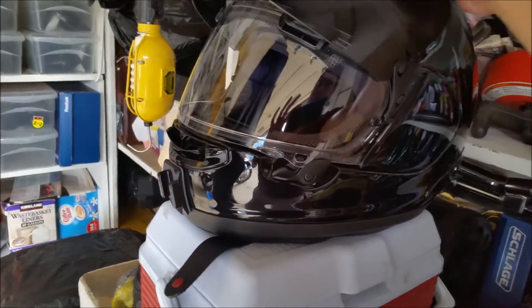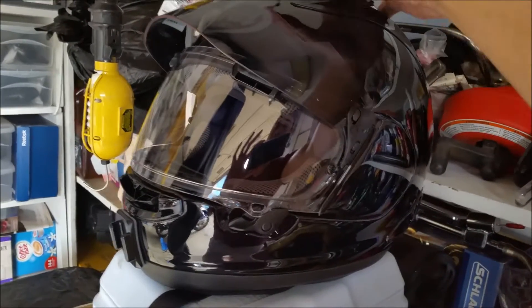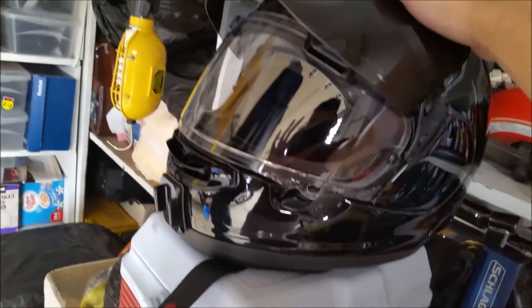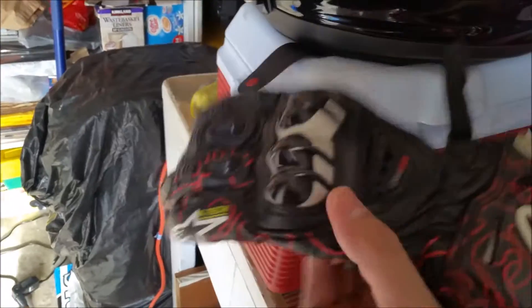This helmet was around $700 something dollars, and about $60 to $80 for the pro shield. I'll include links for all these parts. For the gloves, these are not new — I believe they're the Alpinestars GP Pro. I've had them for a while. They're really good but pretty pricey — around $150 to $200.